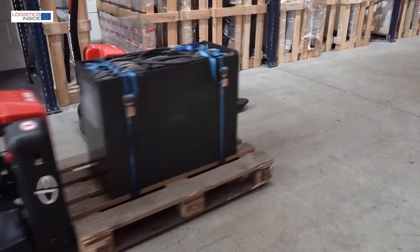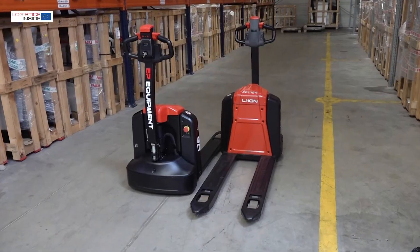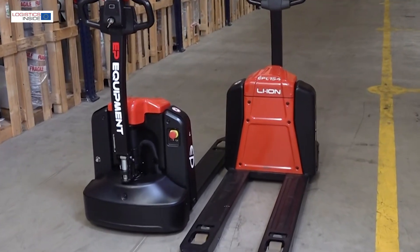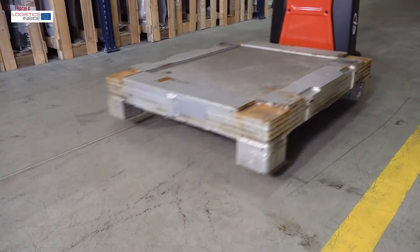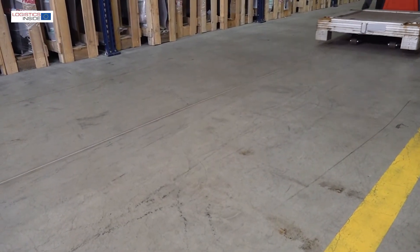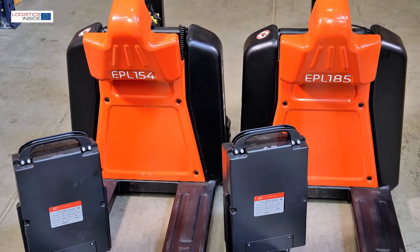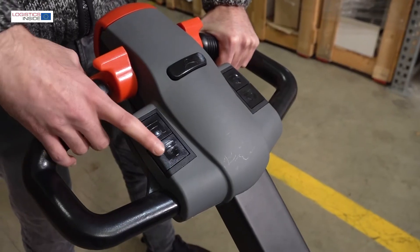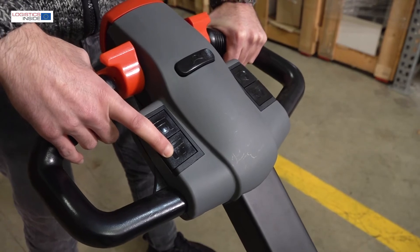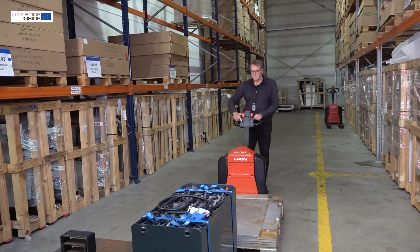Conclusion: With the EPL154 and EPL185, EP Equipment brings two well-functioning and high-performing trucks to the market. They are easy to use and solid in construction. The lithium-ion battery is maintenance-free and easy to recharge or change. Points for improvement in our opinion are the position of the fork lowering button and the accuracy of drive control.